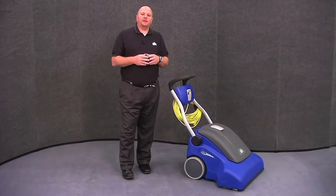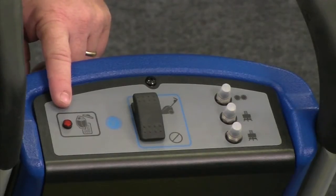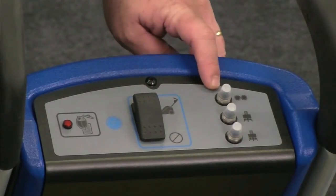Let's start by taking a look at the components on the Windsor New Wave. On the control panel, you'll find a bag full light, an on-off switch, and circuit breakers for the machine.